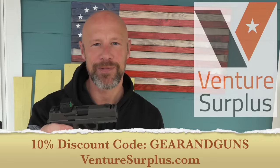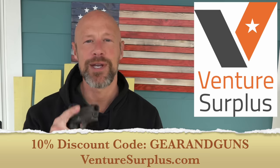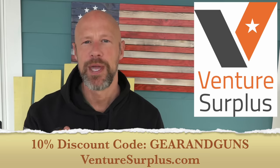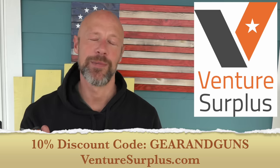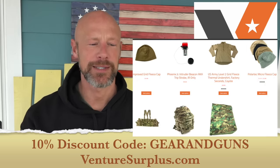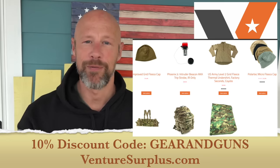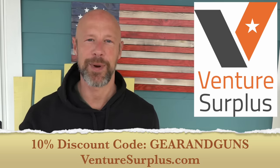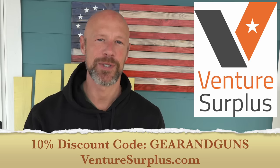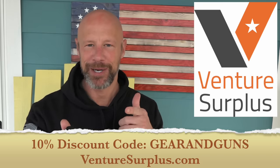We want to thank the sponsor of today's video, the folks over at Venture Surplus. They've been a sponsor here before. You guys have asked for a coupon code, so we finally have one — the code is on your screen. Venture Surplus is a place where you can buy surplus military equipment as well as new military equipment. They have a constantly changing inventory because they're getting new stuff in and selling out of old stuff. I get pretty much all of my clothing from them these days, particularly pants. Big thanks to Venture Surplus — use the coupon code if you're headed over there.